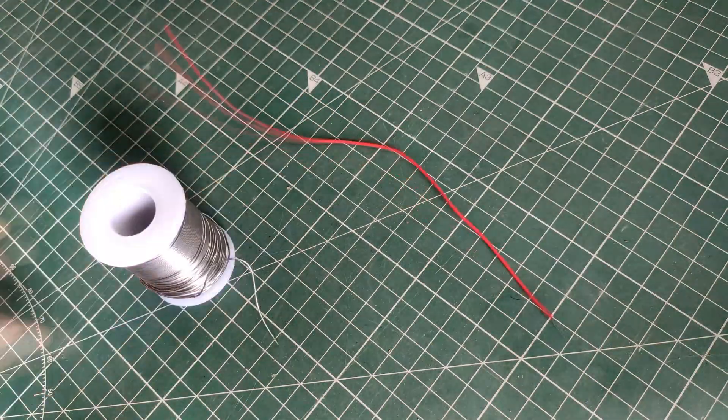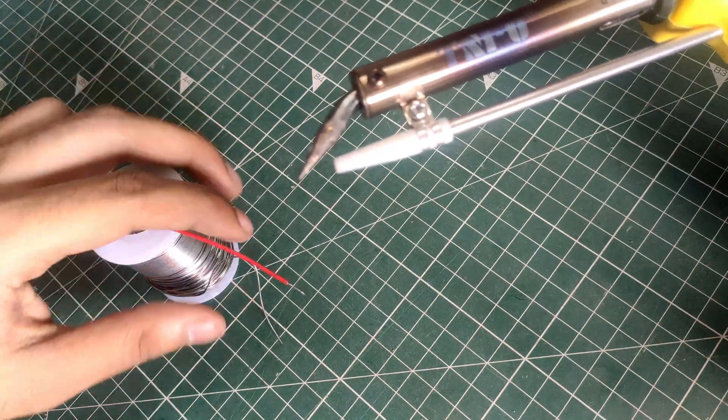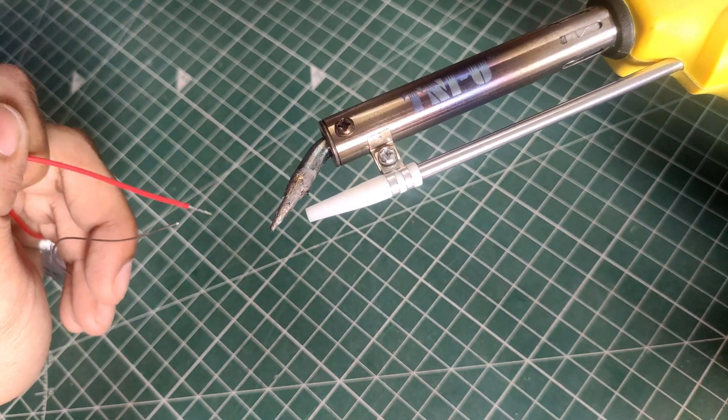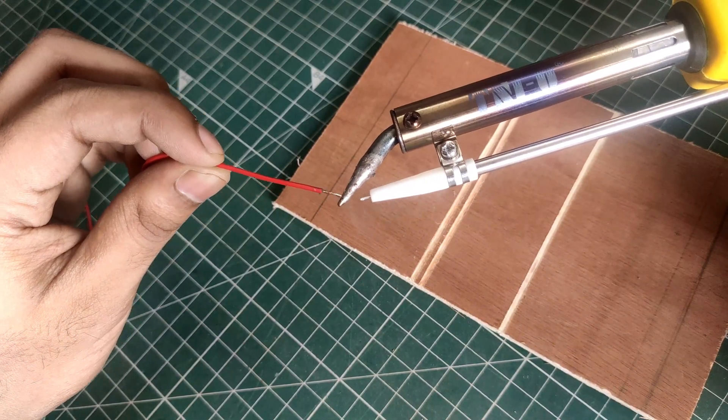The main advantage for me is — let's say you want to tin a wire to solder somewhere. With two hands you cannot hold the wire, the iron, and the solder all together. It gets very uncomfortable. So by using the automatic solder feed, we can tin wires easily and with good speed.